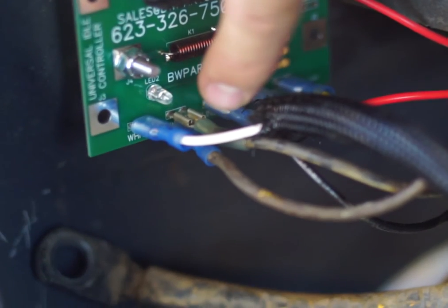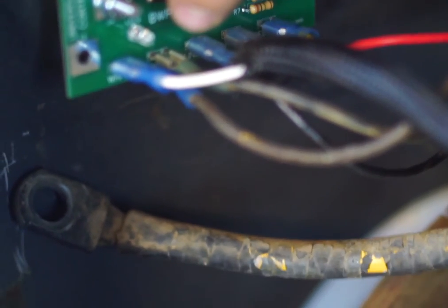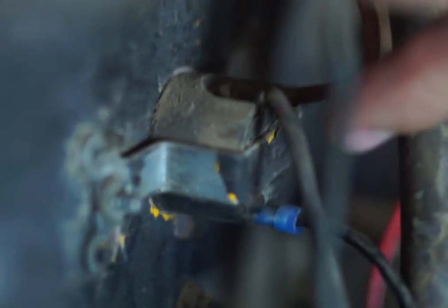Line one came off your receptacle — it comes from the stator housing, it comes off your receptacle. By receptacle I mean outlet. This is an old outlet. We have other ones that are for sale on our website, BW Parts.